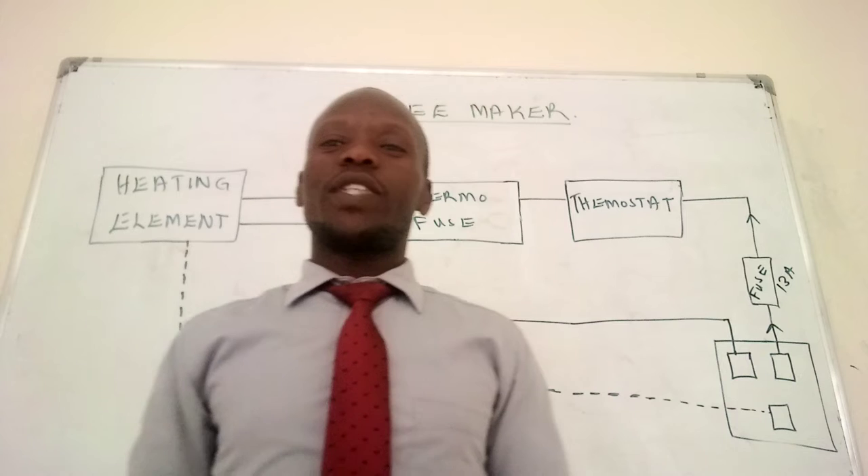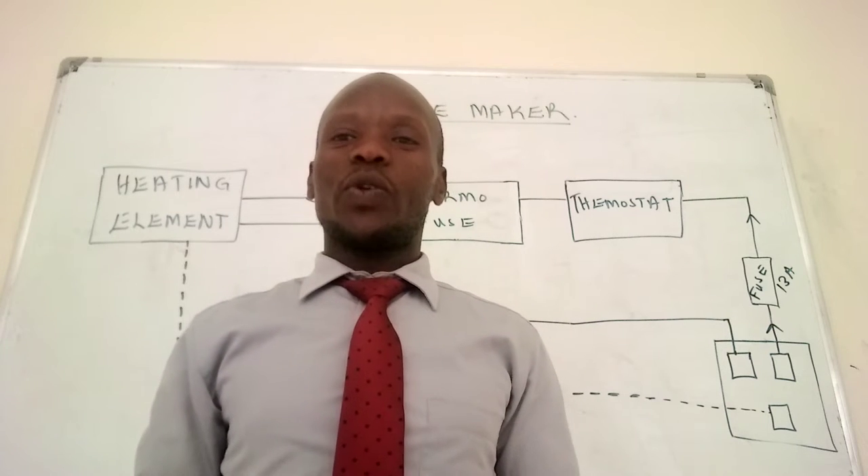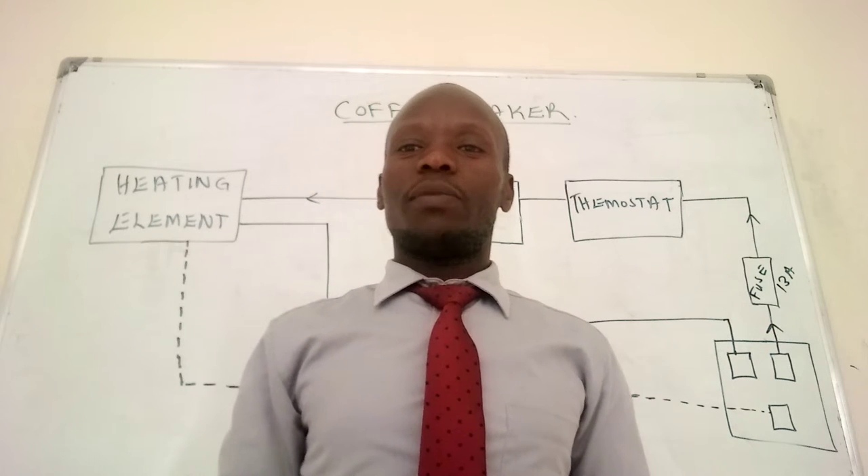Hello and welcome to Kwe2Tech. It's always my joy and delight to host you in my videos.